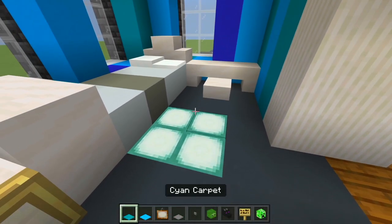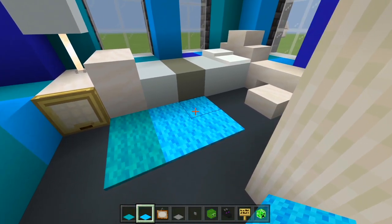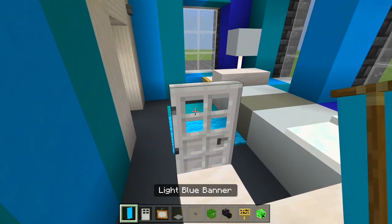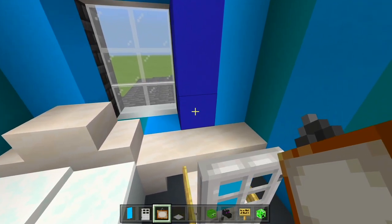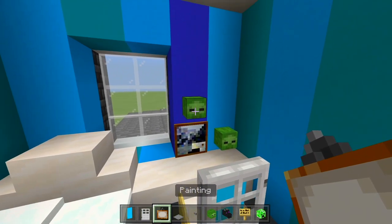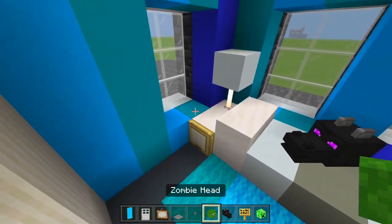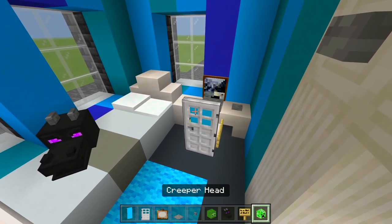First I'll use the carpet — cyan there and then the rest light blue. Grab the light blue banner and iron door for the chair: iron door there, light blue banner, and birch signs on each side of the slab. Now I'll do the laptop on the desk — a small painting, then the stone pressure plate and stone button so now that's like a laptop. On the bed, I'll have the dragon head as a toy, the zombie head there, and the creeper head right there.